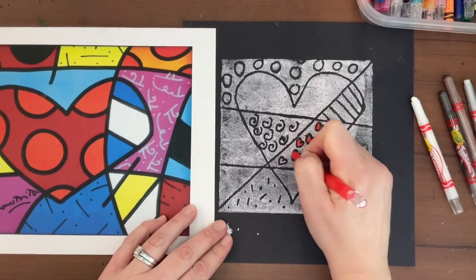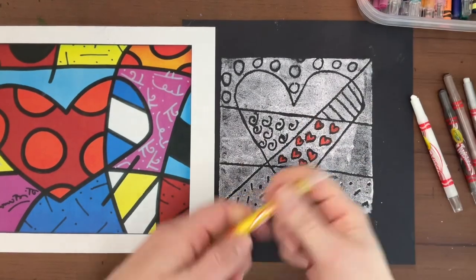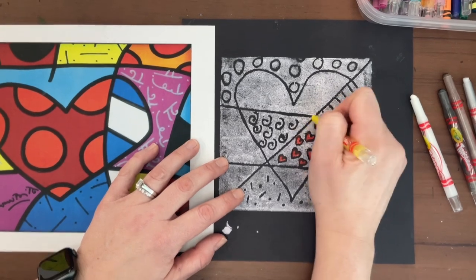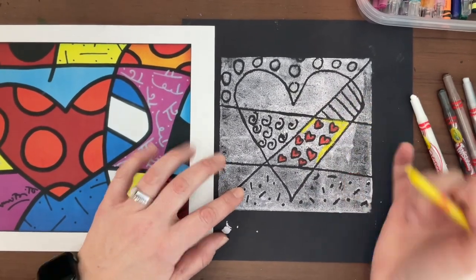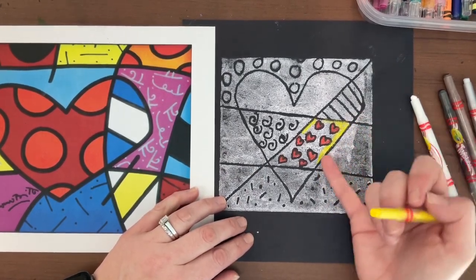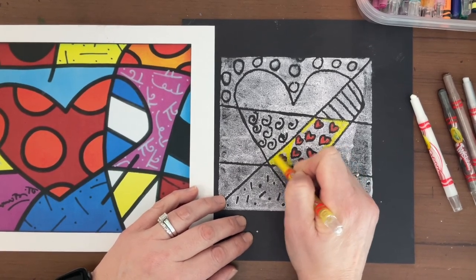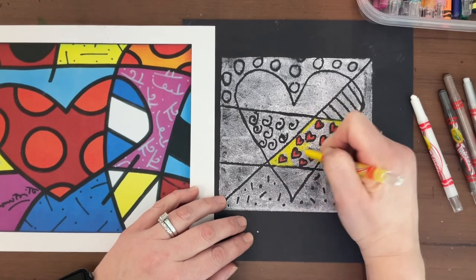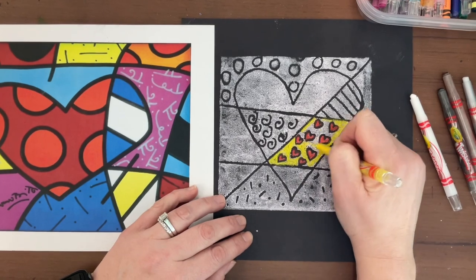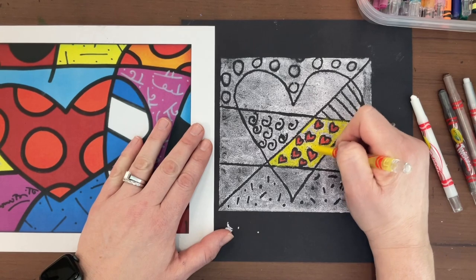Once I do inside the hearts, I choose a different color for outside the hearts. So I have yellow here, and now I'm going to do yellow outside the hearts. When you color, you're coloring each space separately — this yellow is only going in that space, not over here, because this is a different space with a line between them. It's kind of like puzzle pieces; each piece gets a different color. Please make sure you're coloring so that there's no white left showing — you shouldn't be leaving lots of little white spots. Really fill it all the way in.